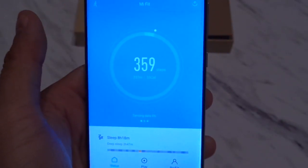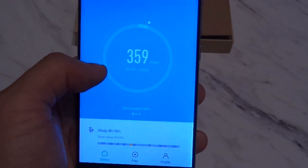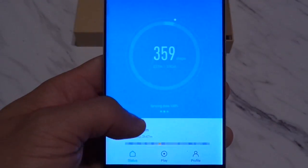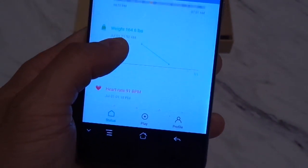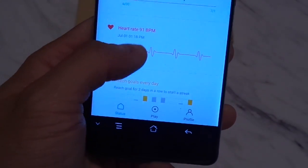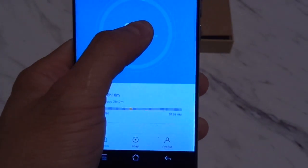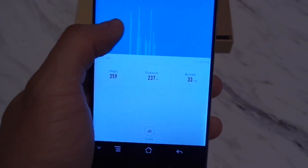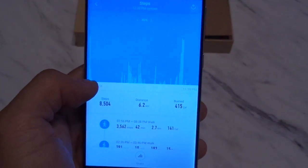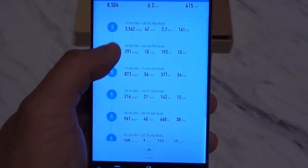When you first go into the app, you'll be defaulted to the status page. This page shows you the current count you have on your tracker, the sleep tracker, your weight tracker, your heart rate tracker, and your goals tracker. Tapping on each one of these will give you a more detailed page showing your daily summary. So here you see today's steps, yesterday's steps, total number of steps, distance traveled, amount of calories burned, and when you did your walks.